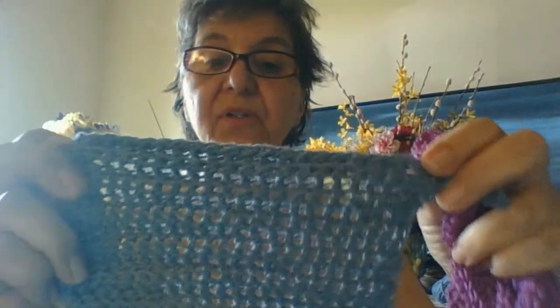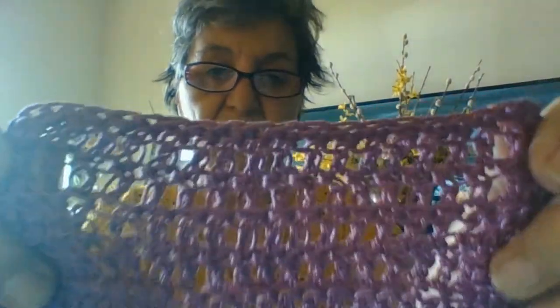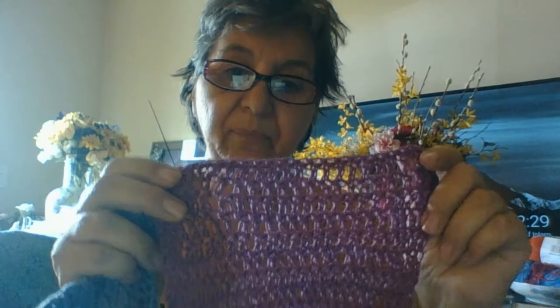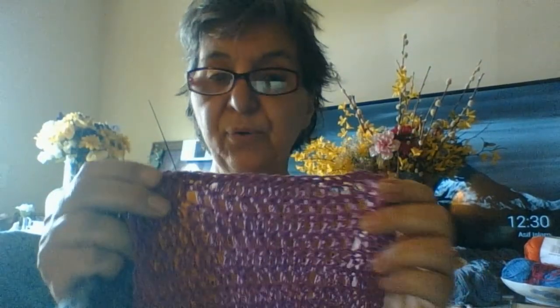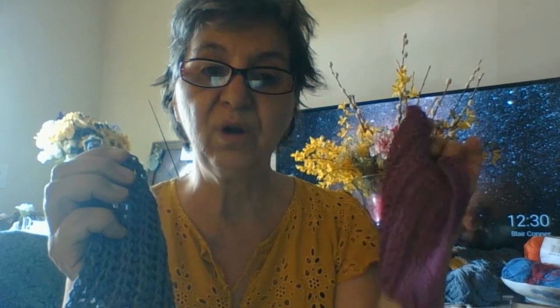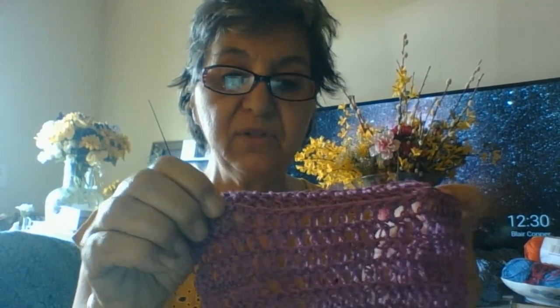Now this is Paton's Grace — this is a heavier cotton. This is Sugar and Cream, and I'm showing you the difference here. This is much lighter and it almost has a shine to it, but it is 100% cotton, and it's pretty colors. The difference between Sugar and Cream's heavy cotton is you get more of a rustic, country feeling with that. With this one, you're getting more of a modern-day feeling. And I like to work in back loops — that's why you're seeing the ridges. I work in back loops a lot. I love the look.